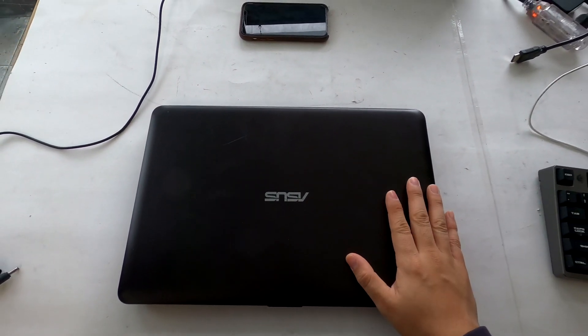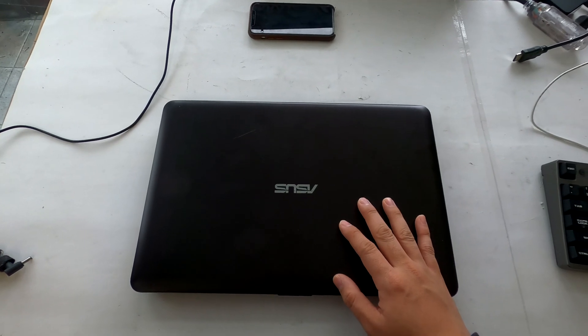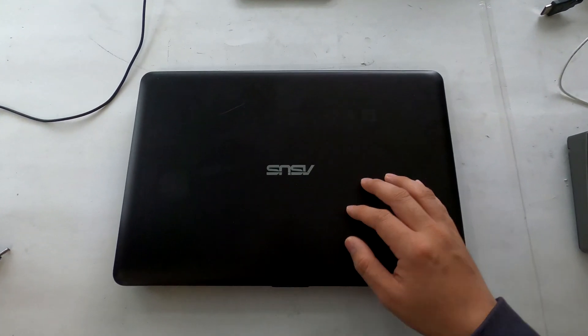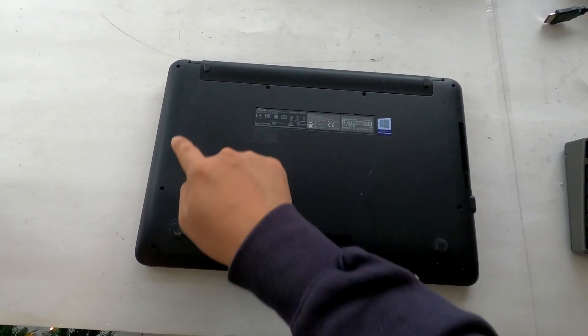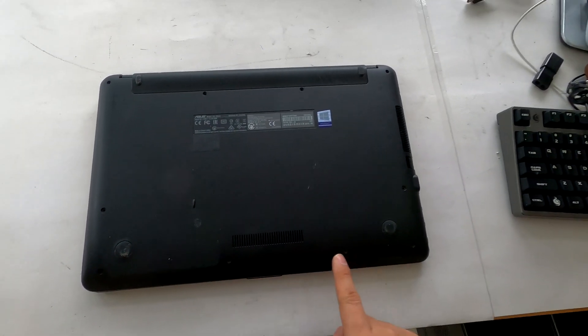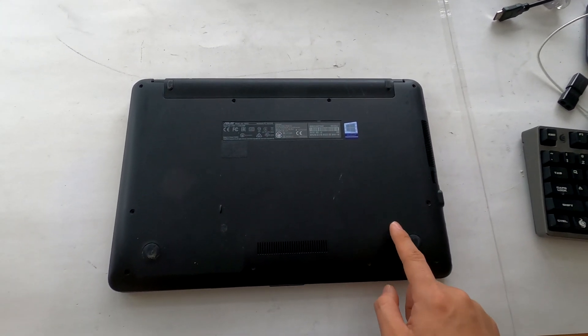Okay, here we got an ASUS X541 laptop and I'm going to show you how to disassemble this laptop to replace the hard drive inside. The very first thing you need to do is remove all the screws from the bottom cover, which I did already, and then flip your laptop over again.